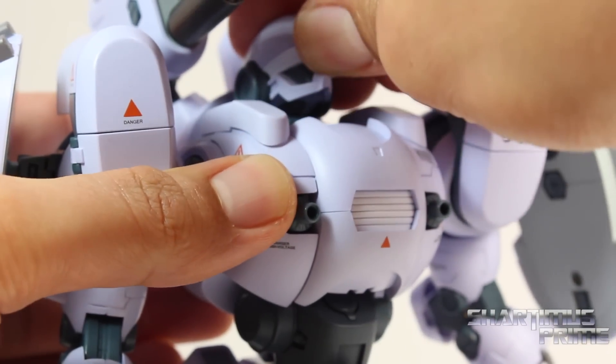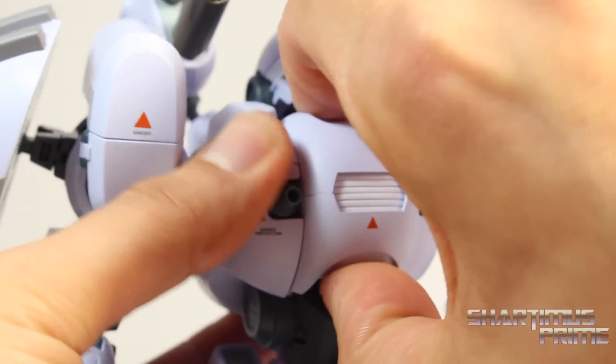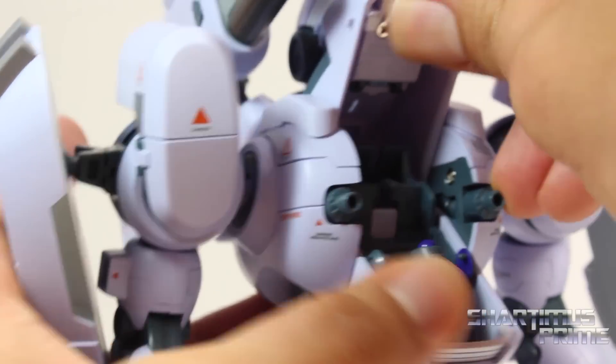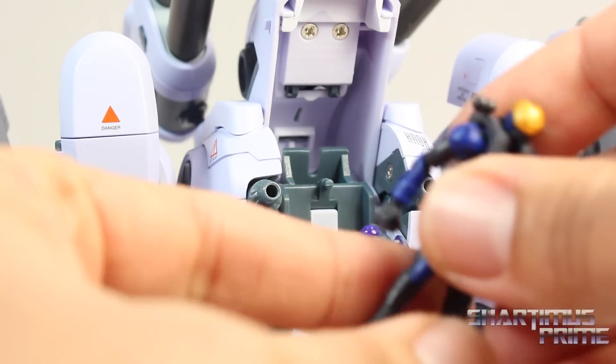So to put the pilot inside, I like to tilt the head up a little bit right there. And then you can tilt this joint back a little bit and then squeeze this out. And that will just pop out right there. And then you can pop this up and it just opens up all the way so you can put the pilot inside.